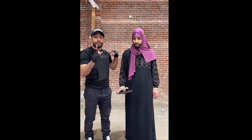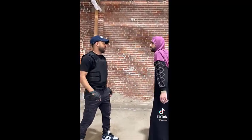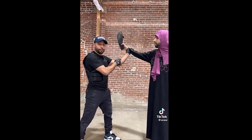Today I'm going to be demonstrating how to defend yourself if your mom ever comes swinging at you with a sandal. This right here is my brother, he's going to be playing my mom. So let's say you did something wrong, right? And she swings at you — now you have wrist control.